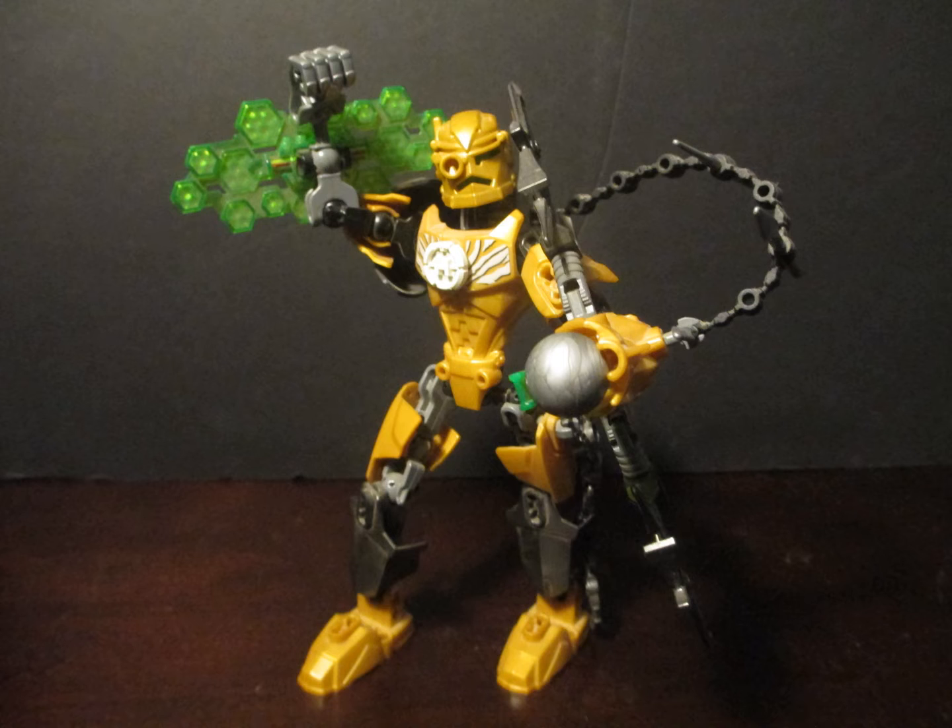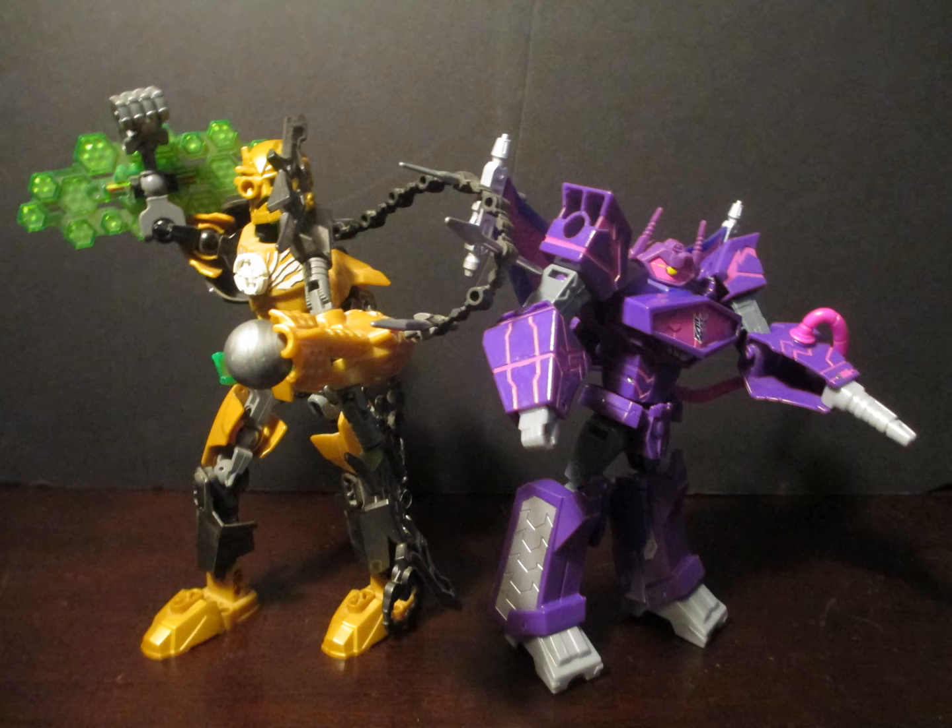It does also slightly hinder his articulation, which is pretty good — it's kind of basic for this type of figure. We all know by now that CCBS creates quite articulated figures due to its abundant use of ball joints. And here he is next to a Voyager-class figure, who also has a rubber element on his arm.